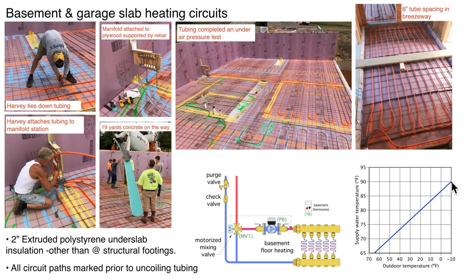Here's our outdoor reset curve. At minus 10 degrees, I'm showing about 90-degree water — this is the result of a lot of insulation. Most of our tube spacing in the basement is 12 inches on center, but right out near the exposed wall we go to six inches on center for roughly three feet to get higher output where losses are higher. We have two inches of foam along the perimeter wall, with the upper side tapered at a 45-degree angle so that when concrete is poured it comes right up to the six-inch-wide wall. By the time you add the two-by-six wall, drywall, and base molding, no foam will be showing.